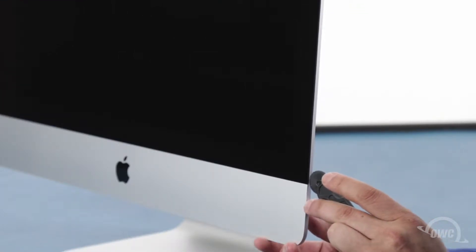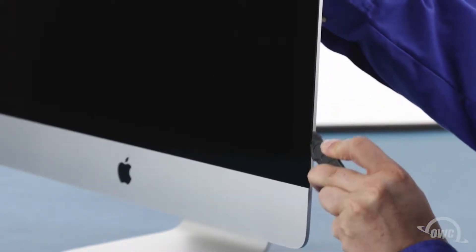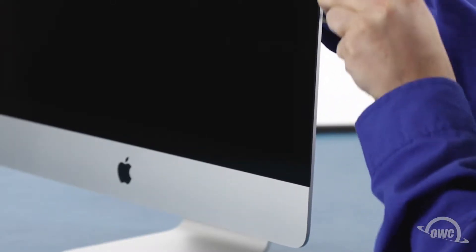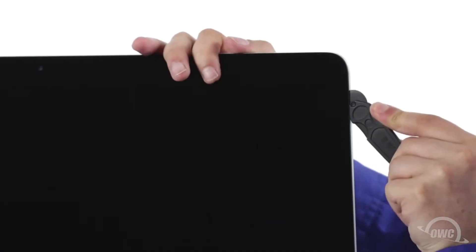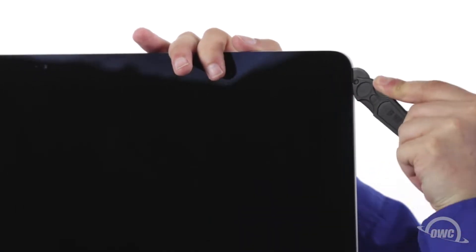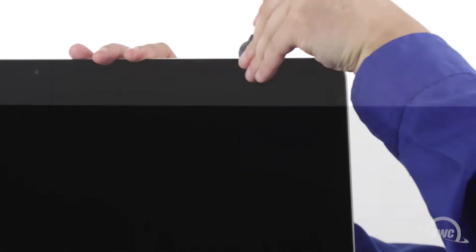Starting on one of the lower corners, insert the screen removal tool between the glass and the chassis. Work along all the edges of the iMac taking care not to push out on the glass. All we're doing is cutting the tape holding the display on, not prying the glass away. The process may take a little bit and you may need to go over sections multiple times, so be patient. The corners may be a little tricky. Make sure the tool is right up against the chassis to make sure all the tape is cut.